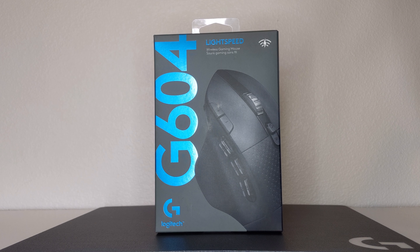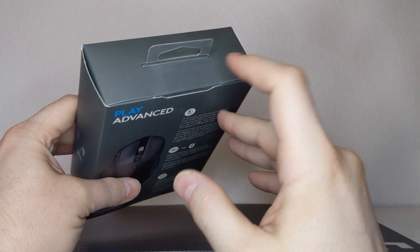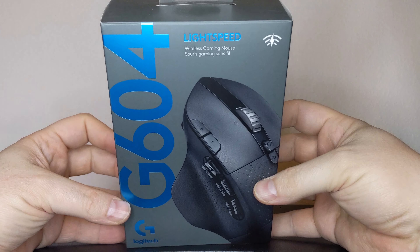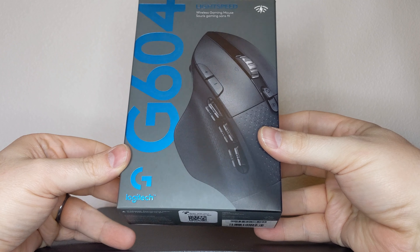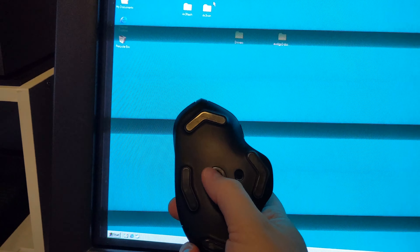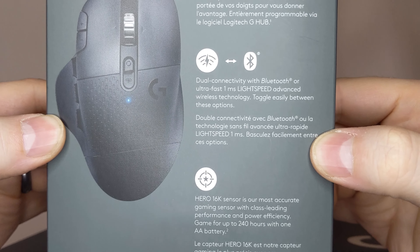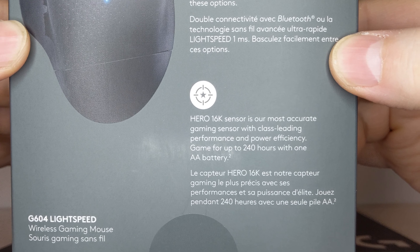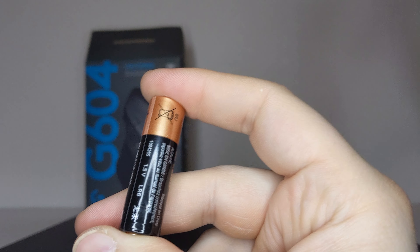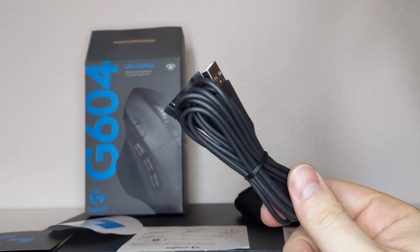The G604 comes in the typical grey-blue Logitech G box. Since the 600 line isn't considered the higher-end product line, the box is disappointingly thin to me. The front bears the G604 in a stylistic pose with the glossy blue name. The side bears a list of contents and system requirements for use, and I would like to add that the G604 can run on Windows 98 and XP. The back of the box outlines key features like the Hero sensor, dual connectivity, and battery life. Opening the box, we have the G604, AA battery, Logitech sticker, quick start guide, Logitech thank you note, and a USB extender.